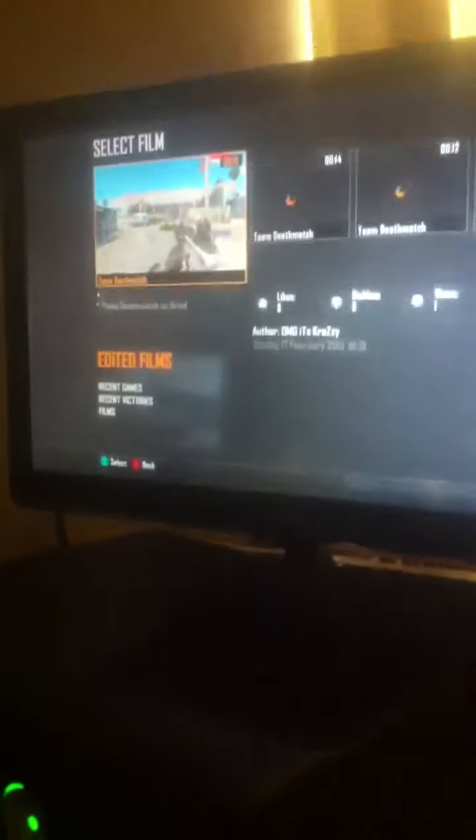Oh my god, I hit the wrong button again. Okay, I'm going to end film — yes. Then what you're going to do is go to Select Film. It's going to load up and then you're going to go to your Edited Films. You want to find your recently recorded ones — I've got all my recorded ones here that I've uploaded. For example, go to something like this one, which was like comebacks or crossing up or something. Select that.